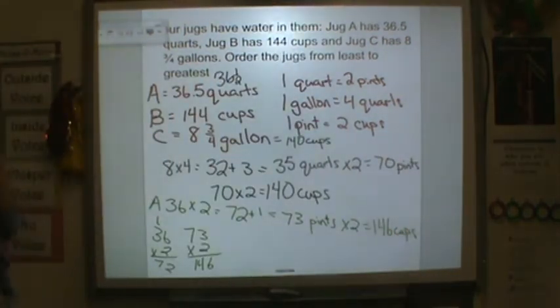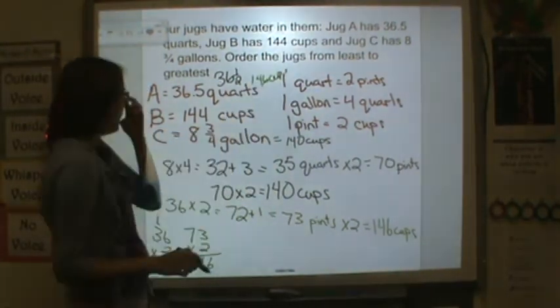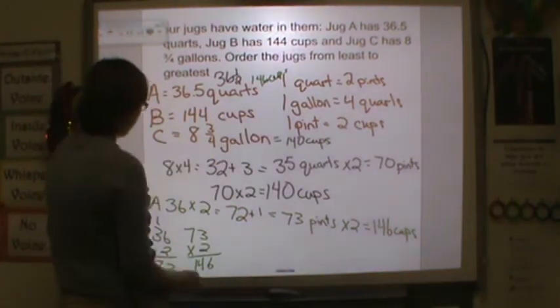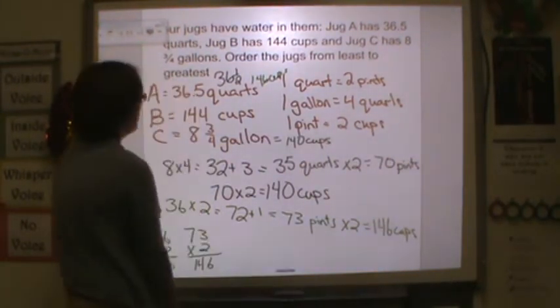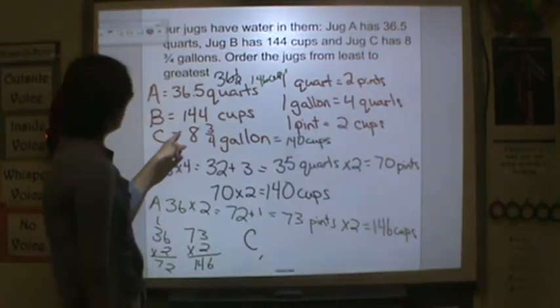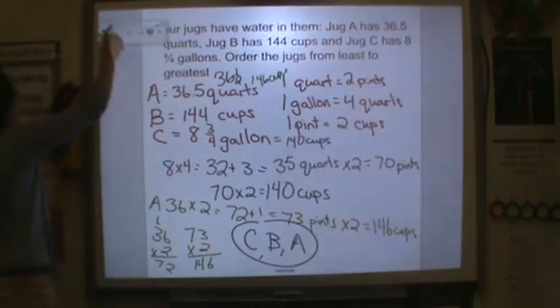Now we can order these because they're all in the same unit — cups. Jug A is 146 cups, jug B is 144 cups, and jug C is 140 cups. We want least to greatest, so we look for the smallest one. Least to greatest: jug C, then jug B, then jug A.